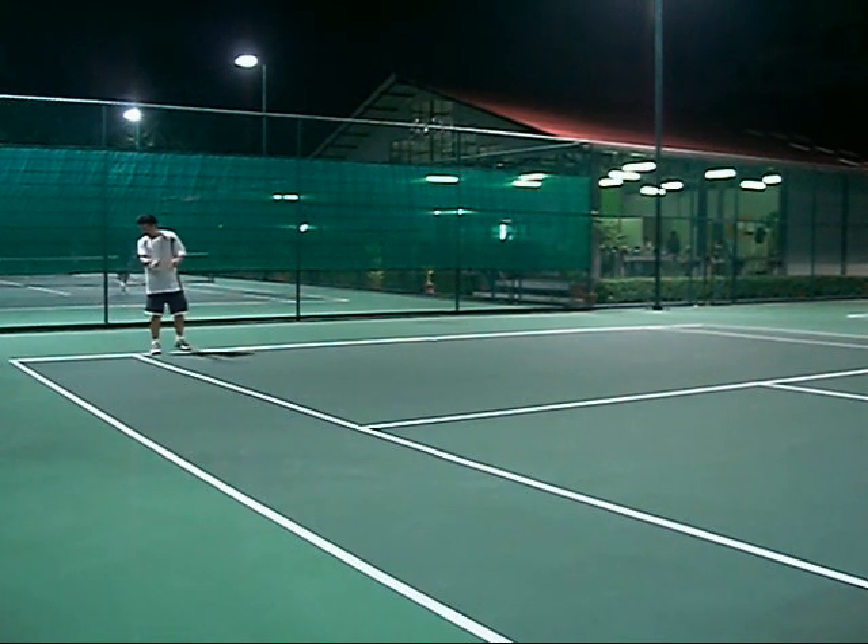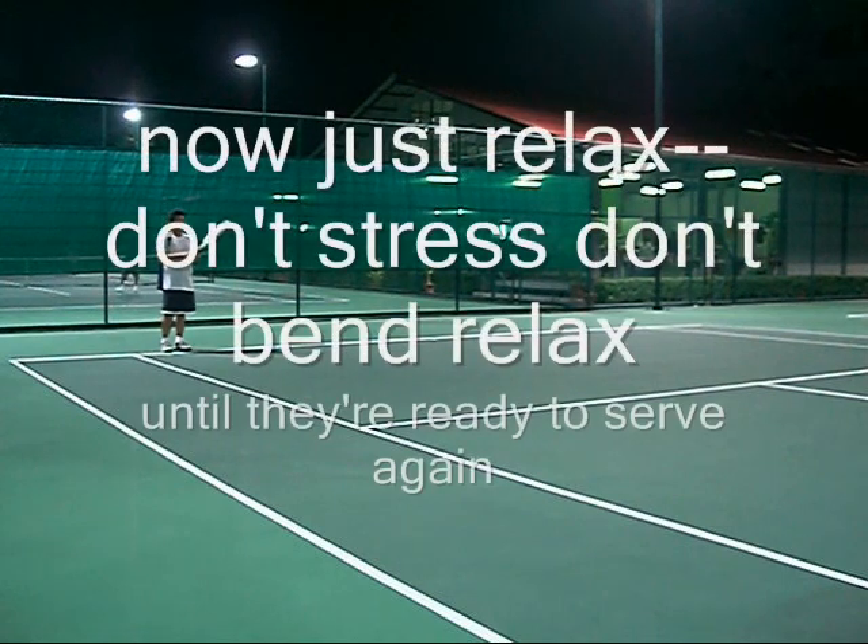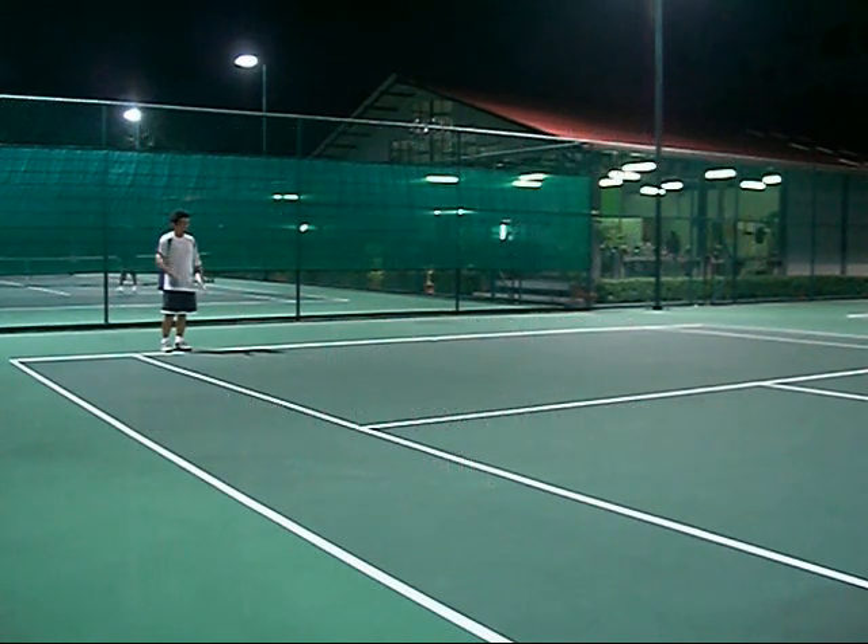Now this is critical — you need to relax. I like to take the racket out of my playing hand and let my hand just kind of relax. You need to just kind of chill out while you're waiting for them to go in motion for your serve. I'm just chilling. Don't think about anything. Breathe. Relax. Totally relax.